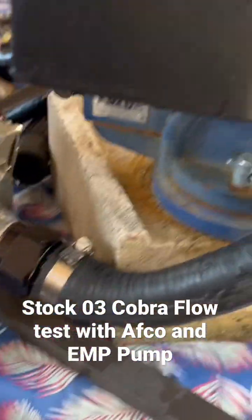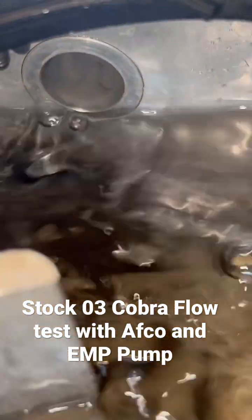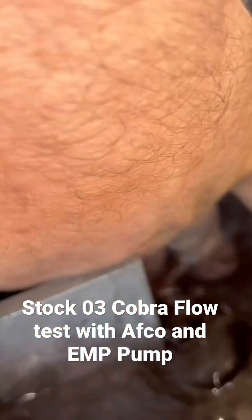Got the EMP hooked up, it's inch and a quarter feeding it, J2 tank, and it is flowing just like before.